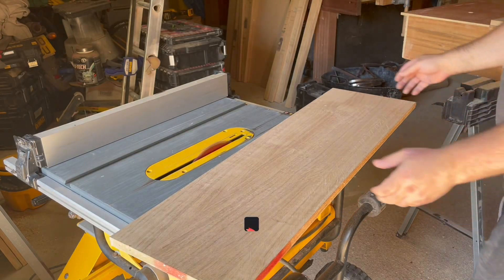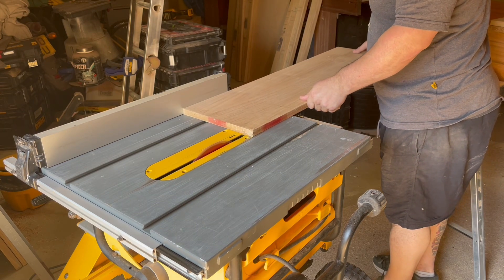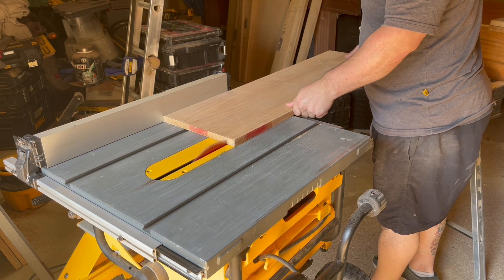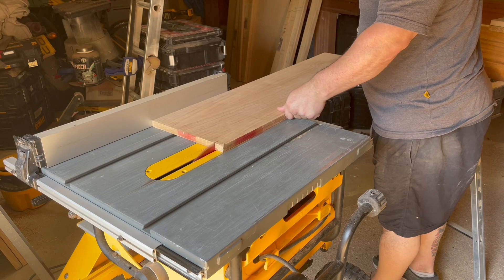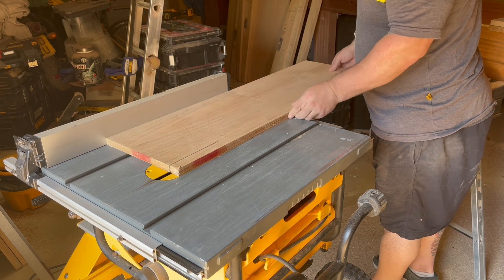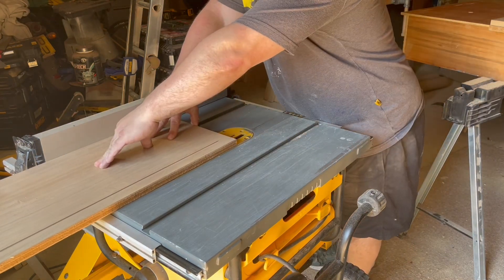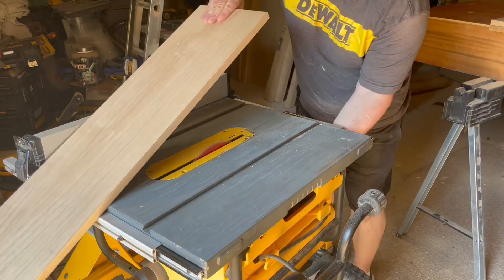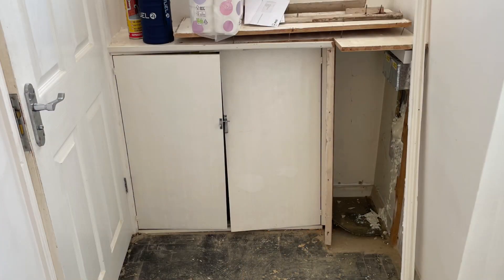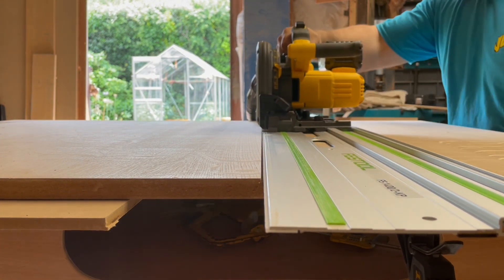I had a phone call from a previous customer of mine and they asked me to come round and have a look at the boxing in around their fuse board. What a masterpiece. Stick around to the end of the video and you'll see what I come up with — although you've already seen it in the thumbnail.